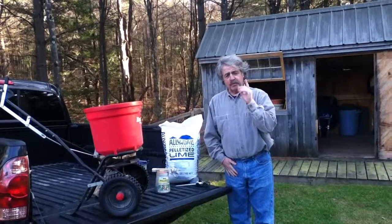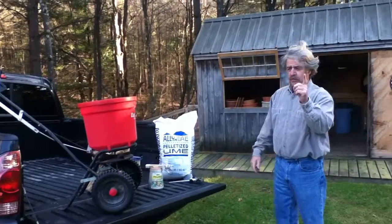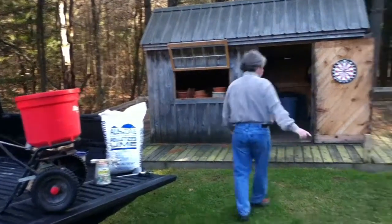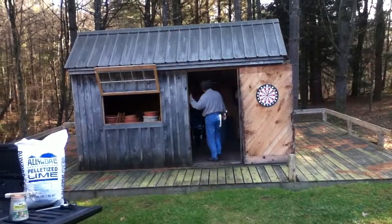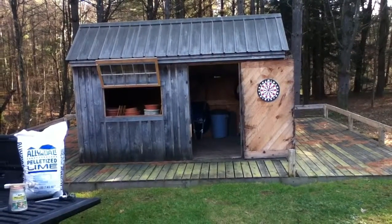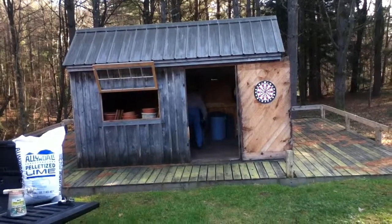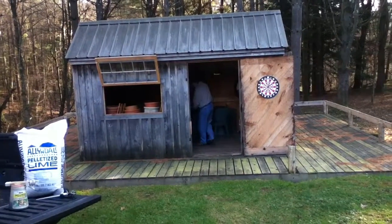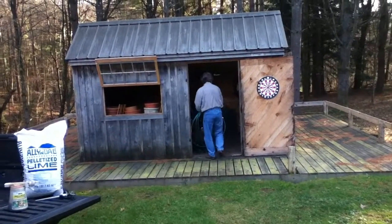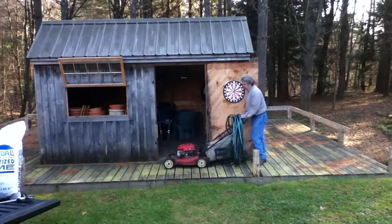However, I'm saving the most important thing for last. The most important thing you do for your lawn is — that's right, boys and girls — it's mowing.